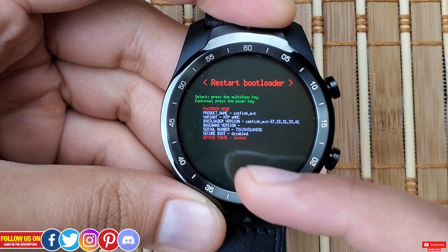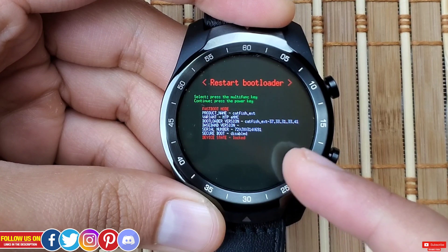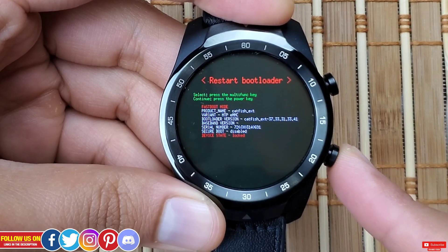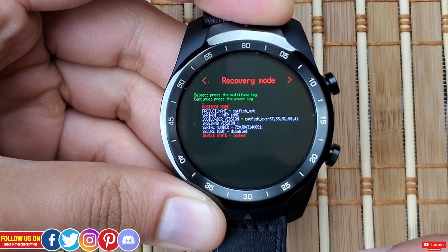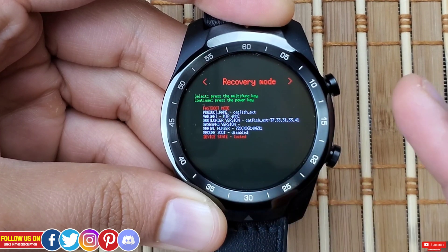If you don't know what you're doing and your watch keeps coming back to this bootloader screen, all you need to do is change to a different option using the bottom right button.